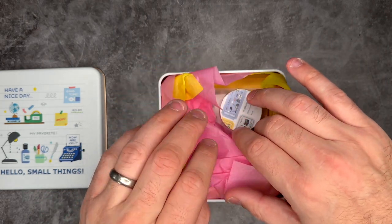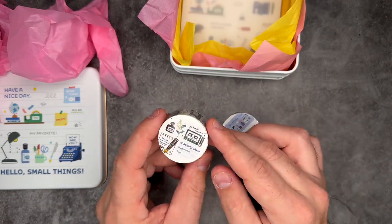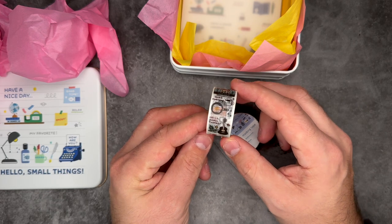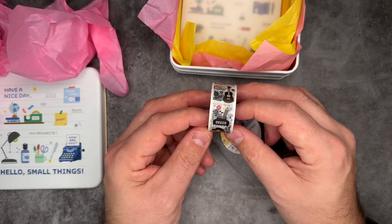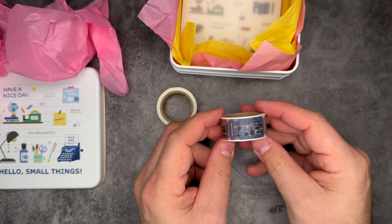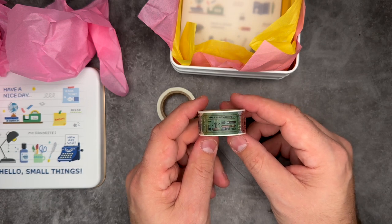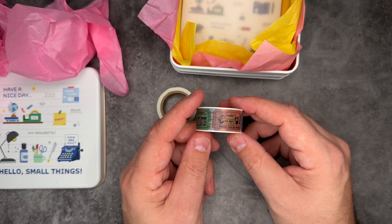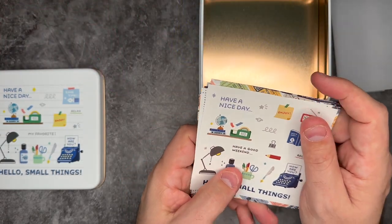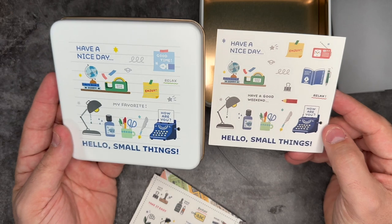Let's open the tin and see everything inside. The first things are two washi tapes. While I'm not usually a huge washi tape fan, I am a big fan of Eric Small Things washi tape. This one has a few different designs, some of which are from stamp sets she has — self-inking or woodblock ones I've seen before. The second one has little ticket designs you can cut out and run down your journal page. There are also some sticker sheets, one being a duplicate of the design on top of the tin.